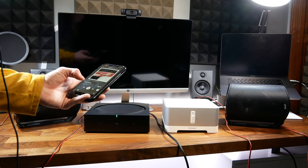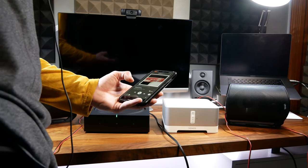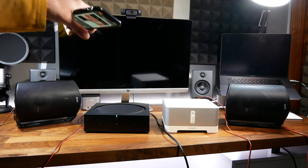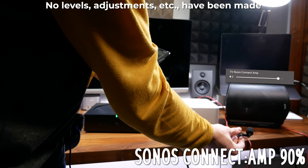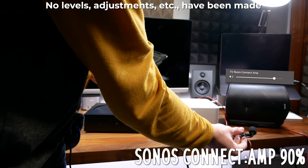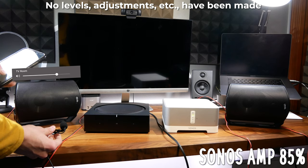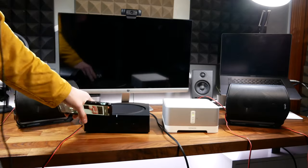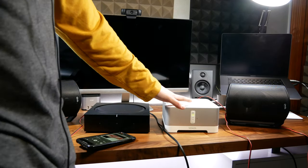When you turn the volume up loud, you can also hear a clear difference. I'll only do this briefly since I don't want to blow the speakers. I actually cannot turn this amp all the way up because it will blow these speakers — it can put out that much power. After the loud comparison test, the Sonos Amp is definitely the winner — it makes sense given its 125-watt output per channel.